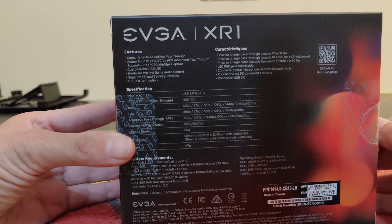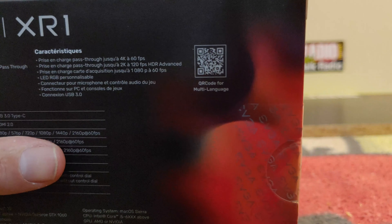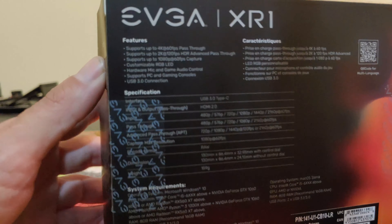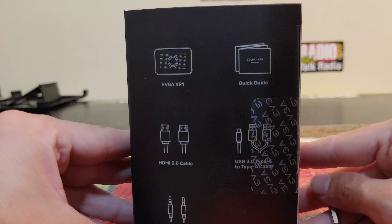The left side of the box shows you what it does and some of its features. The back has more info about the EVGA XR1, and there's a QR code here for anybody who wants to scan that. It also shows you specifications and a preview of what's in the box.